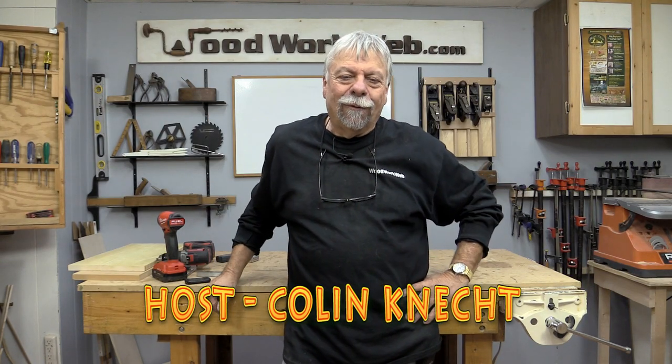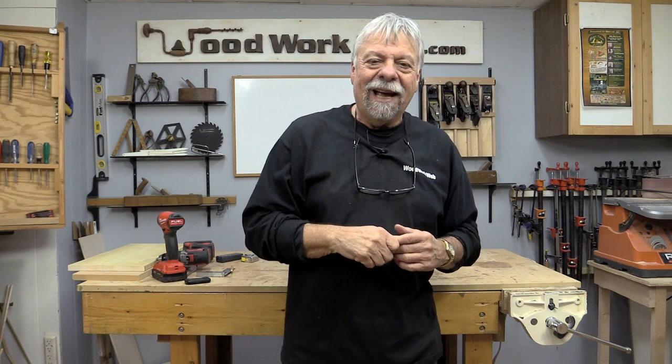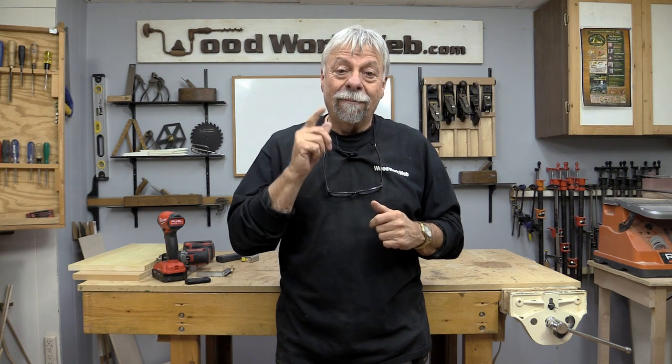Hello everyone, Colin Kinnett here for WoodworkWeb, and today is my final video for 2016. I'm just going to take a little bit of a break from doing videos. I'll still be working in the workshop and I've got lots of great things lined up for next year, so you'll want to stay tuned for that. But here's what I have in line for today.